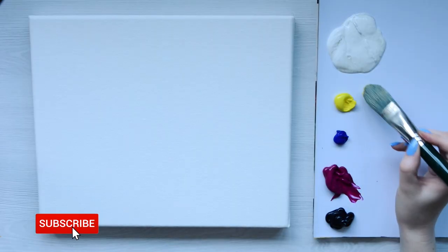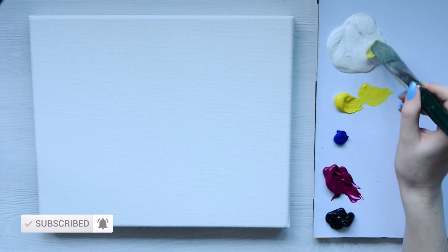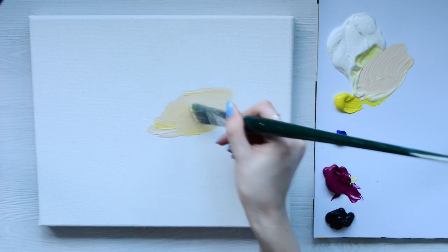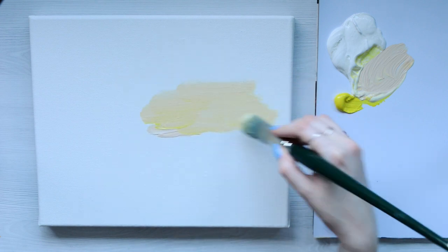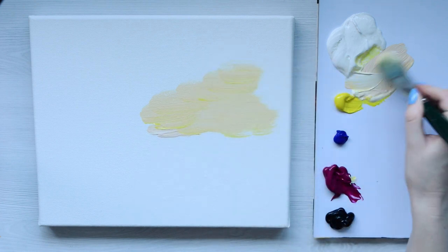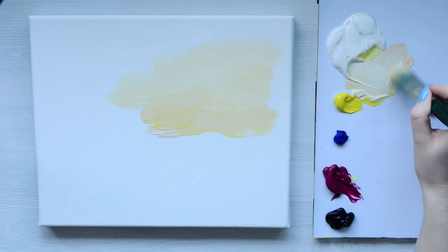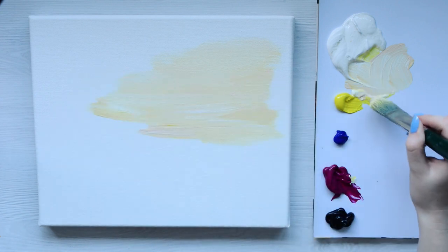Let's begin with the first layer. Taking a bit of yellow and a bit of white, I'm going to add this into the background first as this is going to be like the sunset glowing in the background. I'm going to add a little bit of magenta to just warm that up a little bit and you get this really beautiful creamy pastel color. I'm using a fair bit of paint so it spreads easily, and I have a pot of water to keep my brush nice and damp.